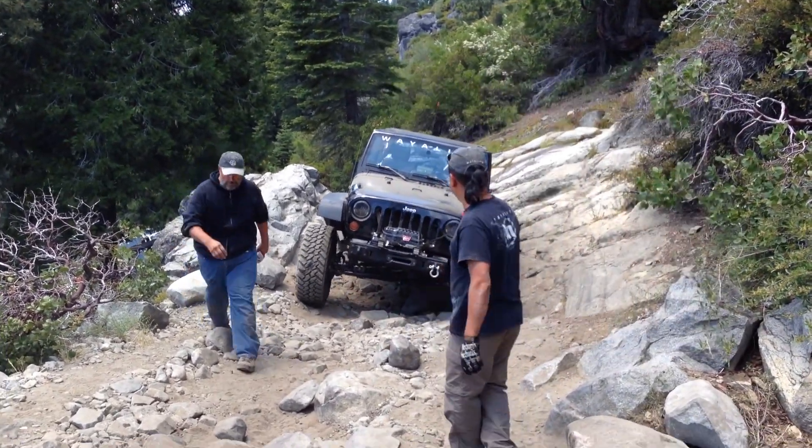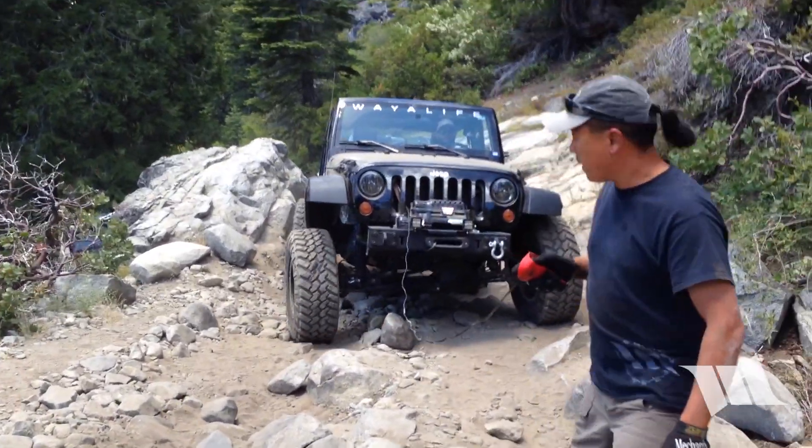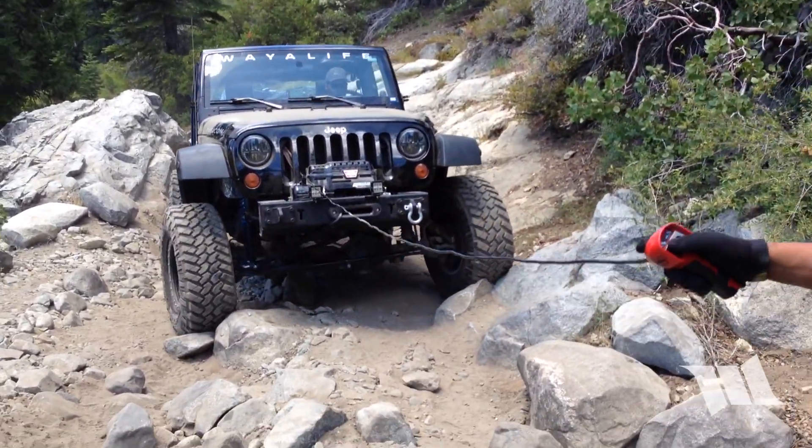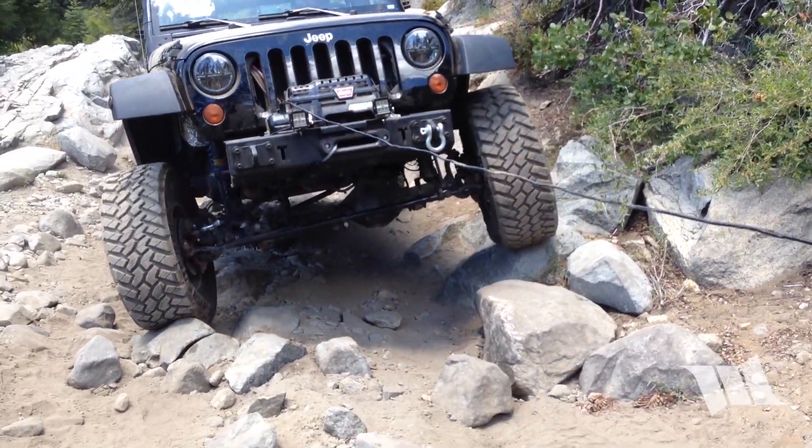Of all the breaks that you can suffer out on the trail, few are worse than one to the sector shaft. But if you're lucky enough to be equipped with a winch, there is a way to keep you moving forward and steering along as well.